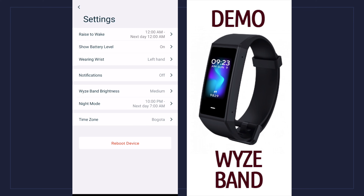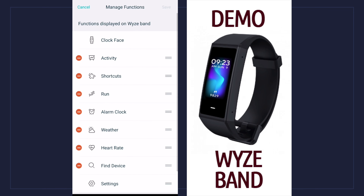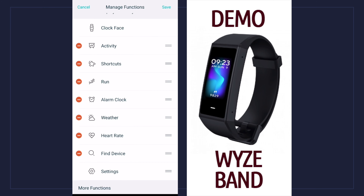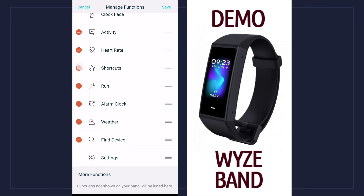Last but not least, you have the option to reboot the device if it's acting up. The Wyze Band comes with a one-year warranty. Right below settings there's a plus button — if I hit that it takes me to another screen that lets me remove or shuffle items. If I want to see my heart rate right below activities, I hold on the three lines and drag it up. To delete, I hit delete and it goes down to more functions — it doesn't disappear off the device.